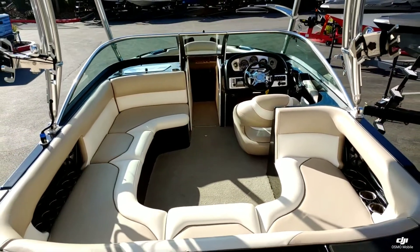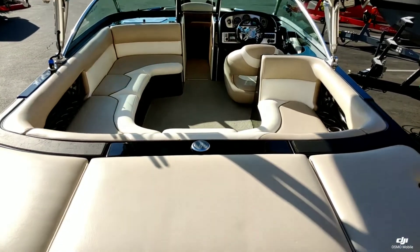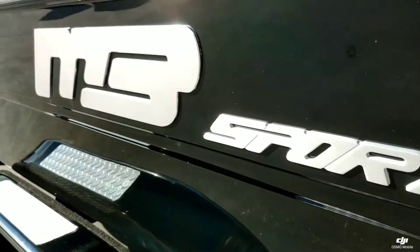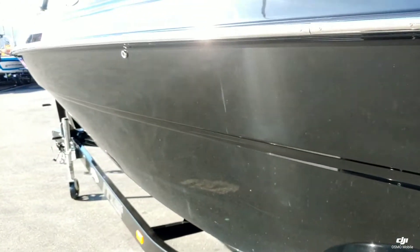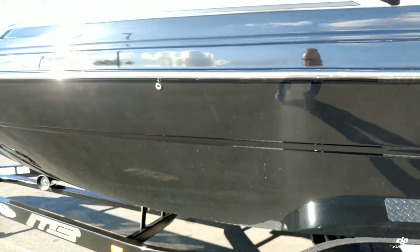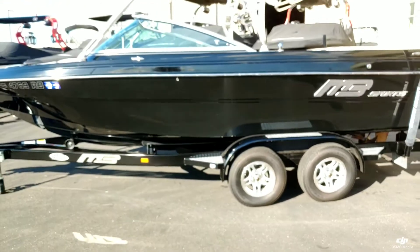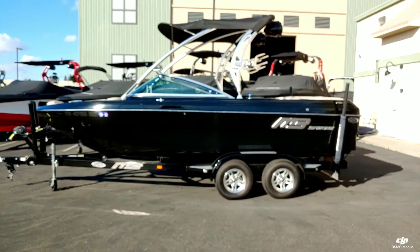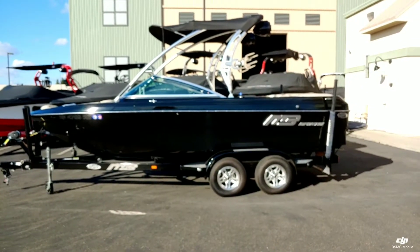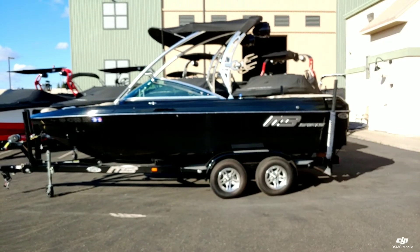Alright, we'll take one more look at the interior here. That was a quick walk around on this 2011 MB Sport B52V Wide Body. Come down to Superior Boat Repair and Sales to take a look at this boat in person, or give us a call at 916-638-3382.